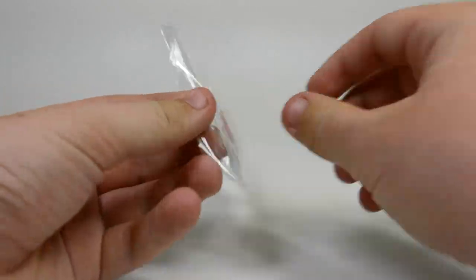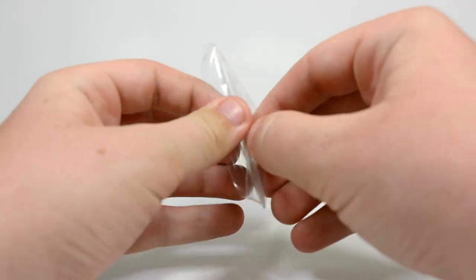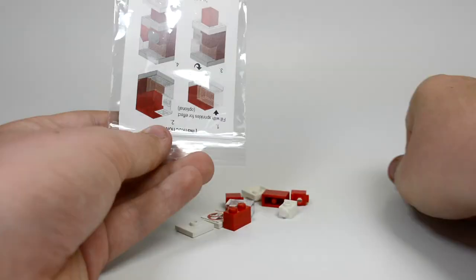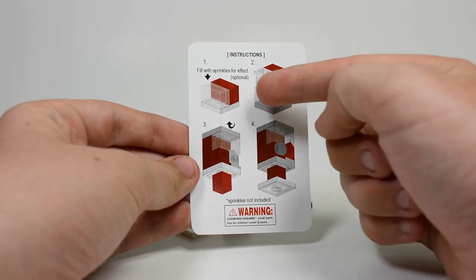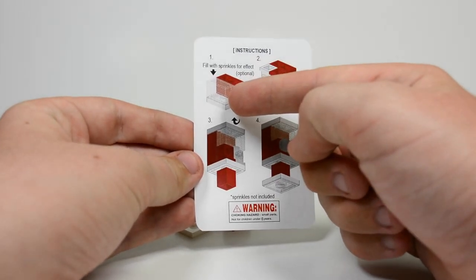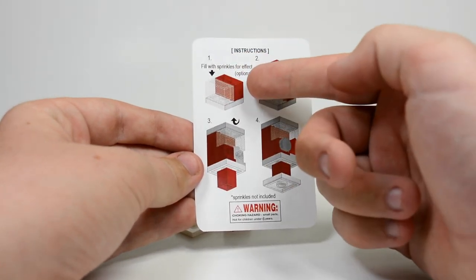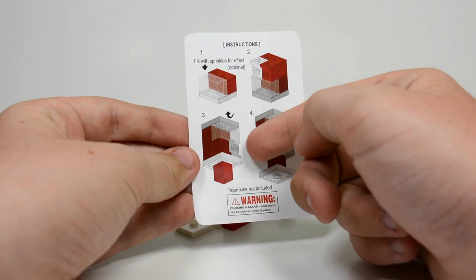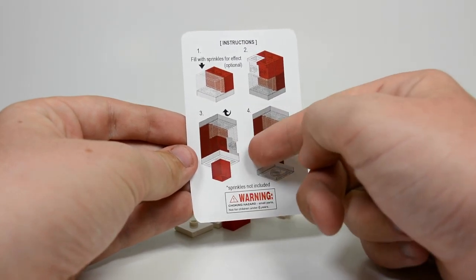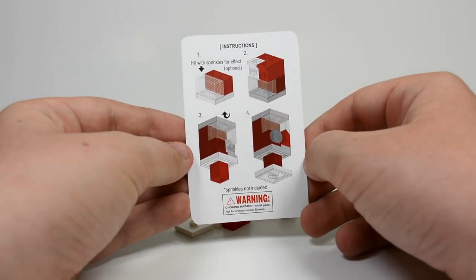Let's open it up and get all of the pieces out. The build also comes with this little card. Step one: do this part and fill with sprinkles — that's optional. Step two: how to put the bottom on. Step three: turn it around and it shows you how to put the remainder of the bottom part on.